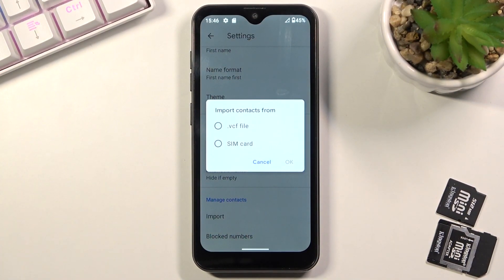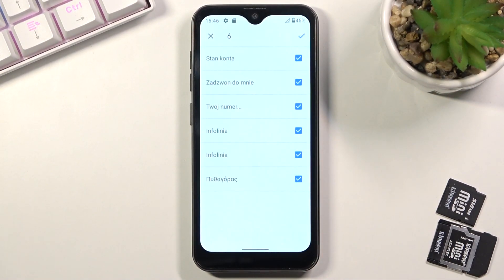Here we're going to select that we want to import contacts from our SIM card. That will select all the contacts located on that SIM card, so if you don't want some of those contacts you can simply deselect them.